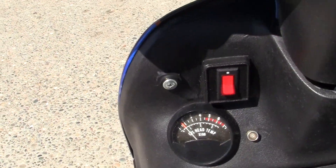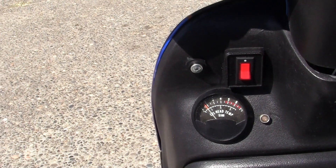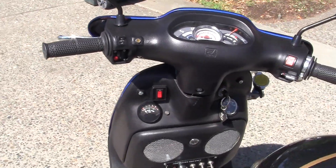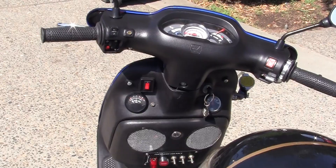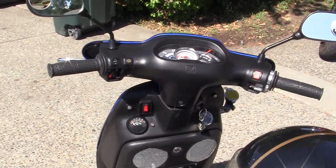It'll run between 220 and 250 degrees depending on how much pressure the cylinder has. Now remember, I'm 230 pounds — I'm a fat, old, really good-looking movie star, rock star rider.